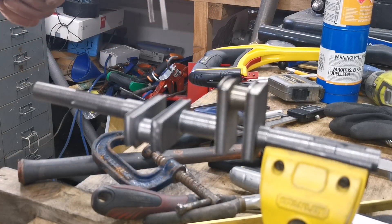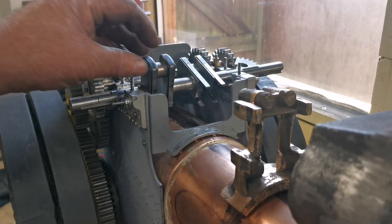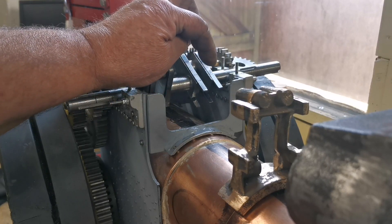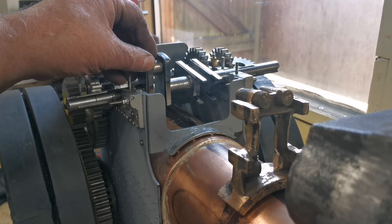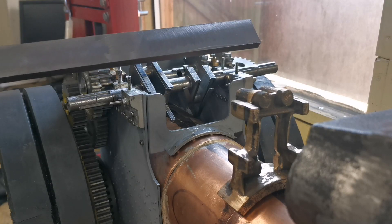Here we are. Good. Right, that's the four straps made. I'll cut these to length later on. Next thing I've got to do now is mark out for the weights.